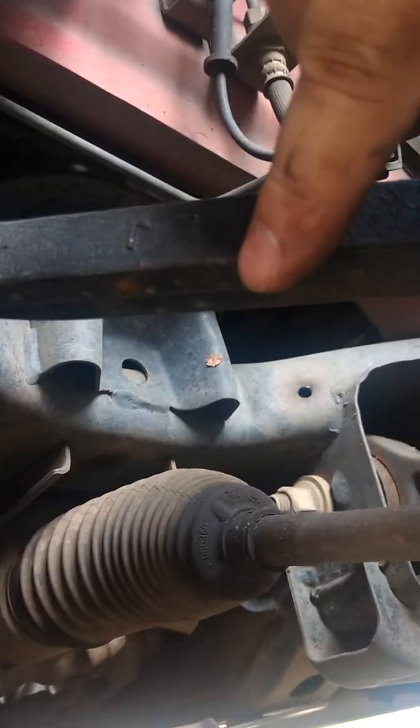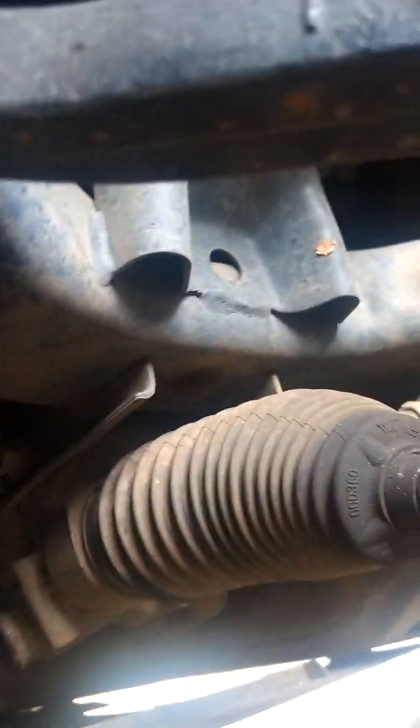I put the pry bar on this other control arm too — it goes down to a ball joint and into here — and pulled up and down on it. It doesn't move at all either.